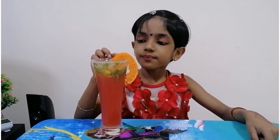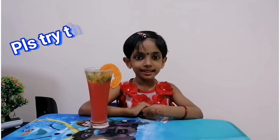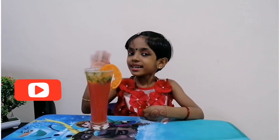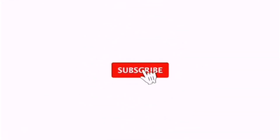Hmm, tasty! Please try this at home. Please like, share, and subscribe. Bye bye!